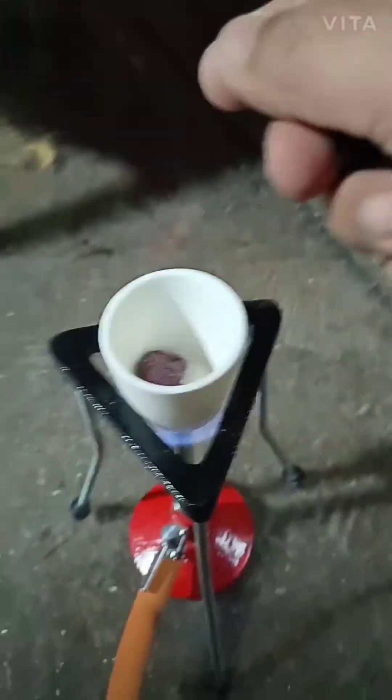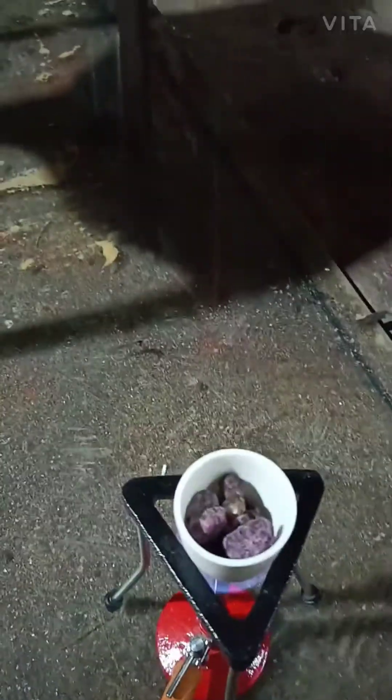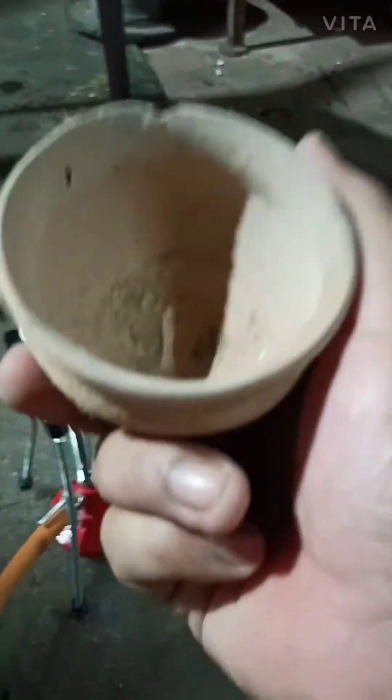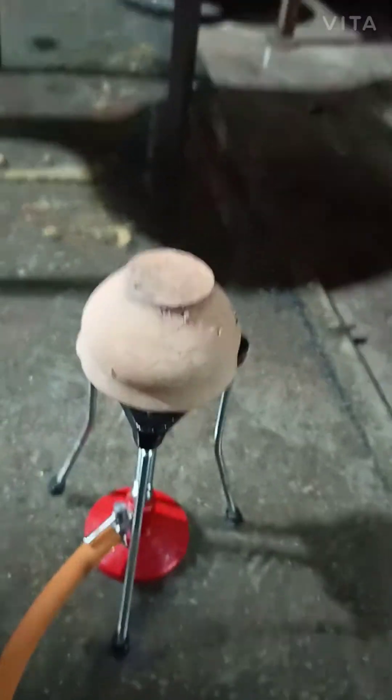I'm from India. Let's check out how we do this. I took this iron pot and I'll be putting it above the flame, above this crucible.